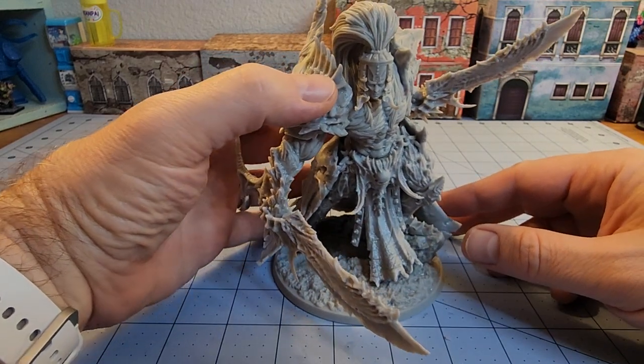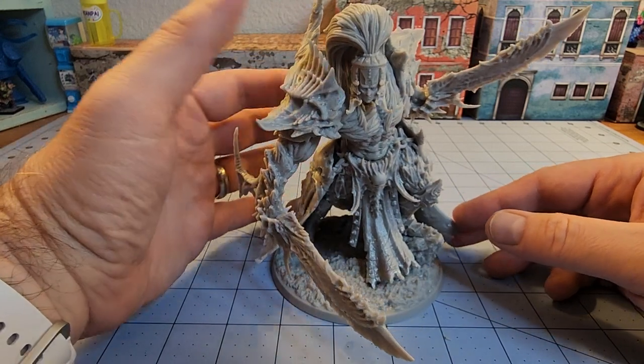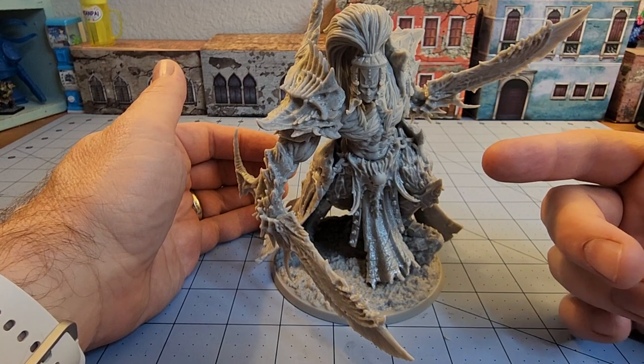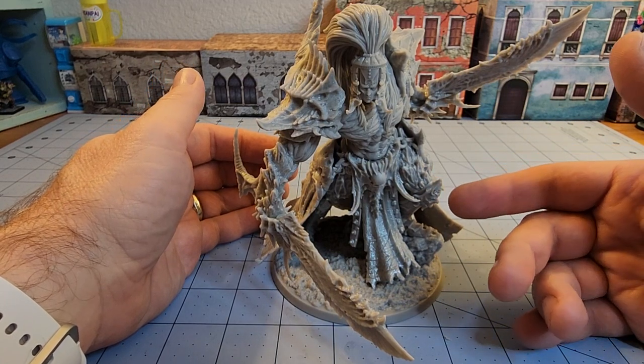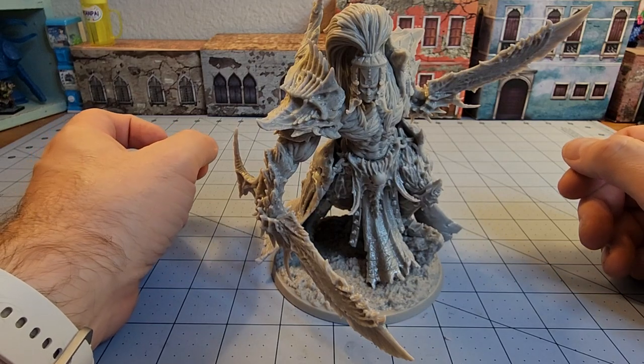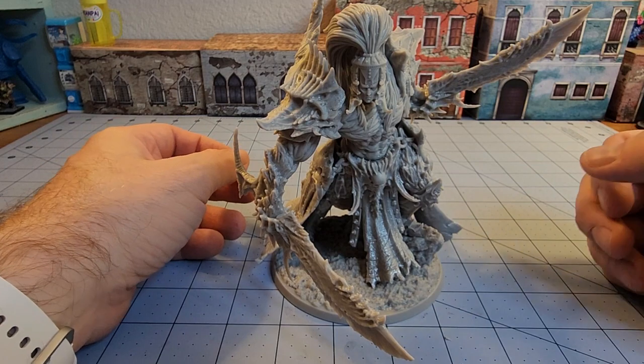They've just barely started doing 3D prints, so cut them a little slack there. But I've liked what I've seen so far. And if they keep pushing out models like this — I know they have the Warden, this crazy looking judge model. I don't have that one, I think. Maybe I do, I'll have to go check. It might make a nice companion piece.